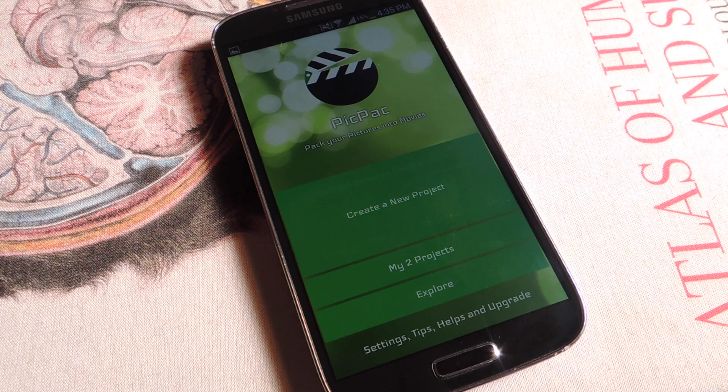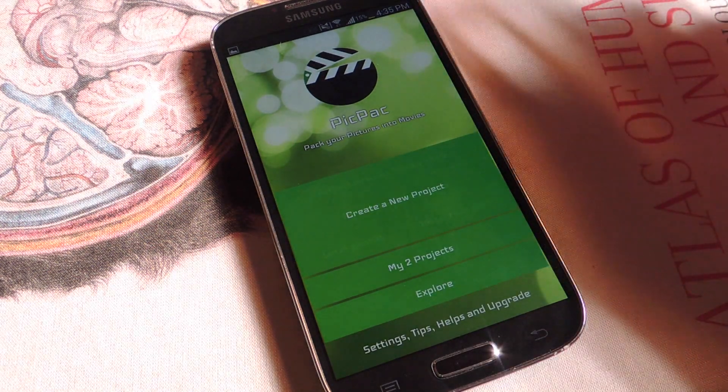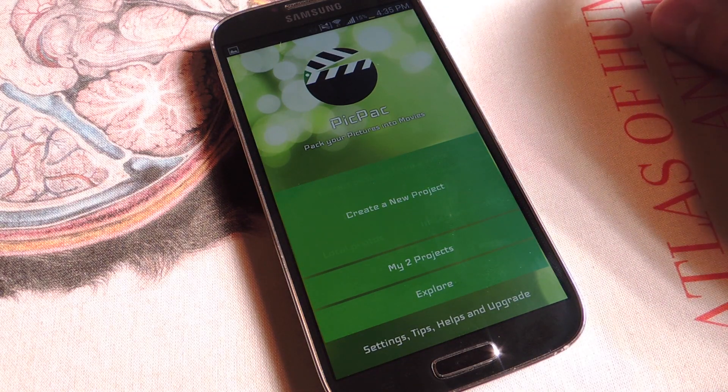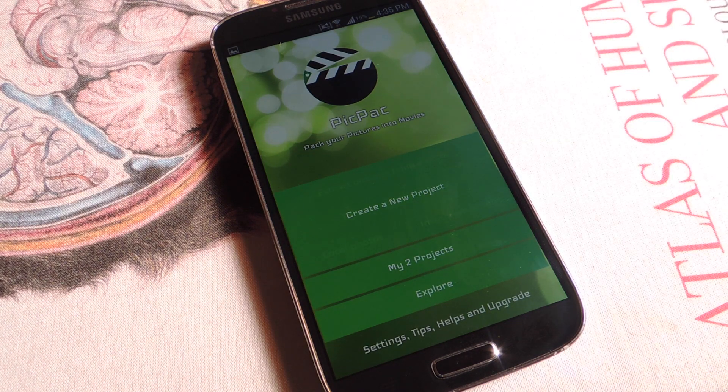What these artists basically do is have an object or a little figure, and they'll move it in small increments and grab a frame of that. When they're all done they'll have hundreds of thousands of frames and they put them all together and it looks like these little objects are moving on their own. Those films can compile up to hundreds of thousands of frames just for a 70 minute movie.